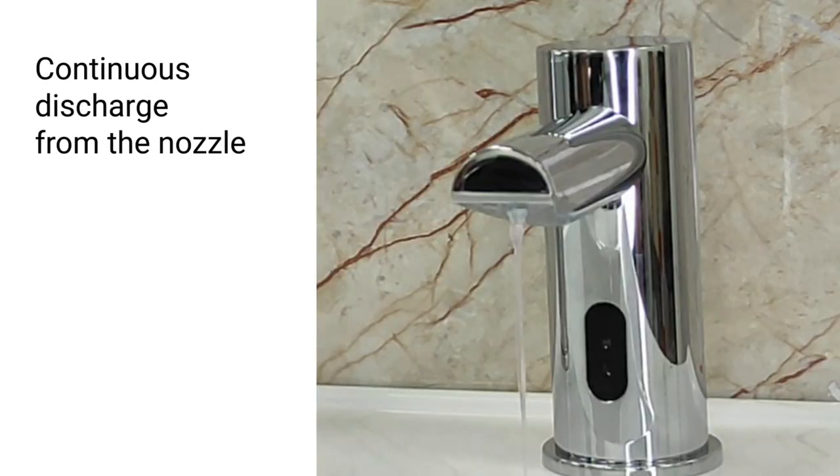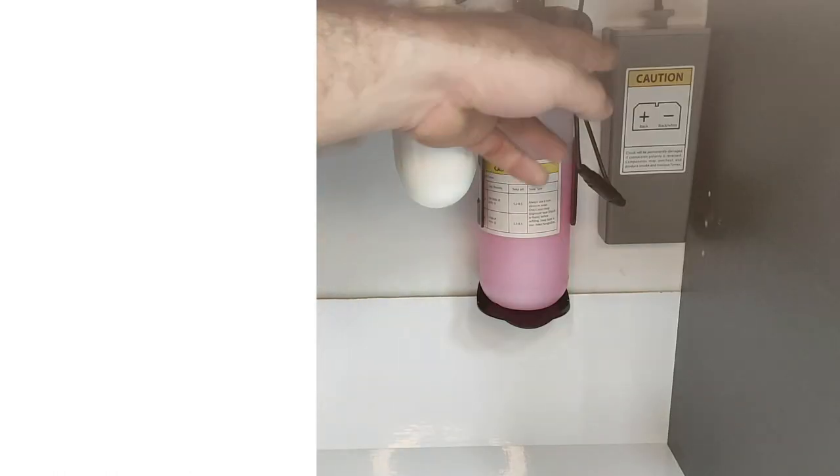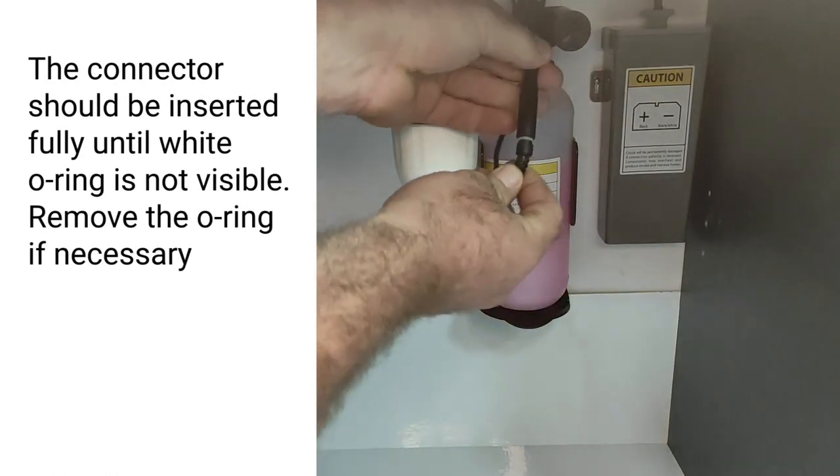Hello, my name is Jacob. If you're experiencing continuous discharge from the nozzle, it may be related to the aux connector that's not fully inserted.